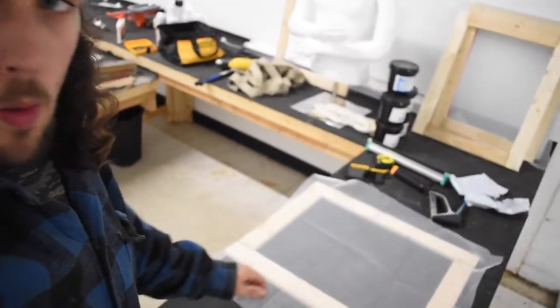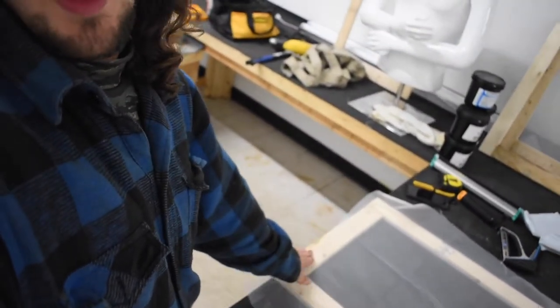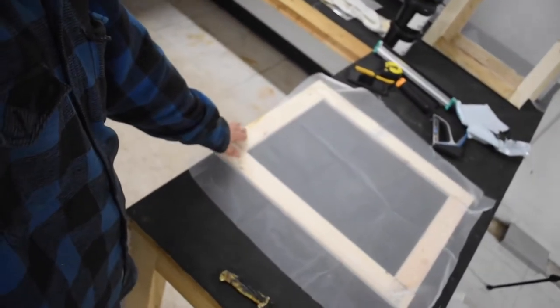Once I have my four corners stapled, the next thing I'm gonna do is on two sides — I'm gonna run down my staple gun and do staples probably every three-quarters of an inch or an inch on those two sides.